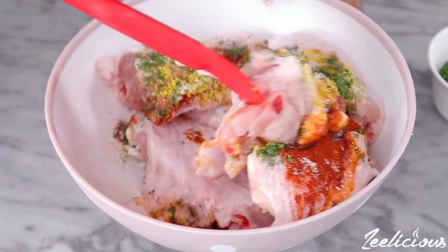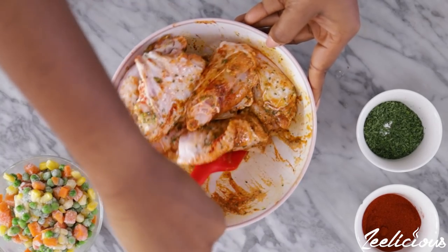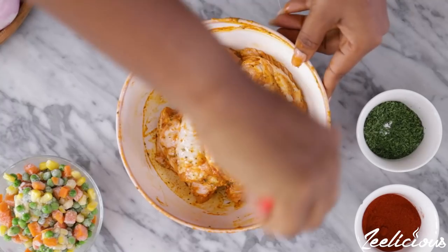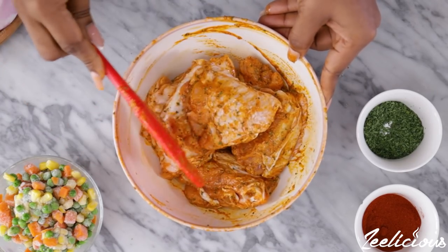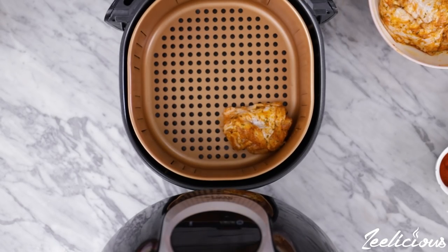Give it all a good mix to combine, ensuring that the meat pieces are thoroughly coated with the spice mix. I usually like to marinate this for at least one hour, overnight, or at most 24 hours so that the spices go right into the turkey pieces. But if you don't have the time, one hour is fine — or you can go straight to the next step if you don't want to marinate at all.